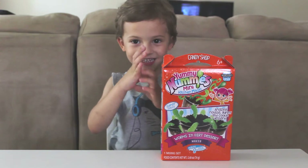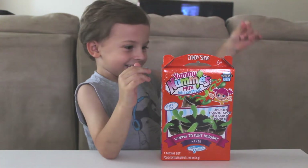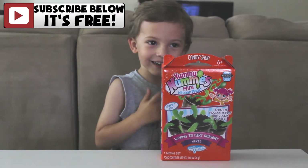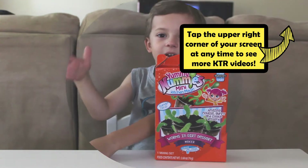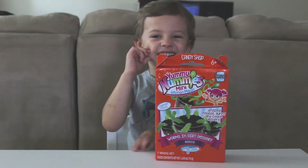Hi, Jorge! Hi! So what are we going to be making today? Worms and dirt. We're going to make worms and dirt? Are you going to eat these? Yeah. Eww, that is gross!